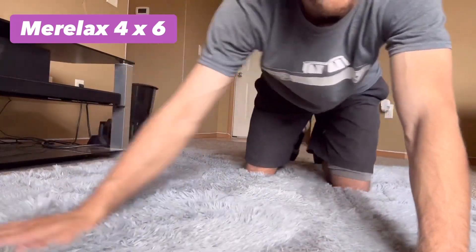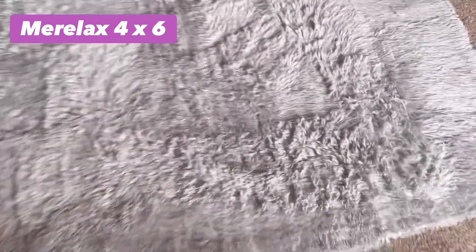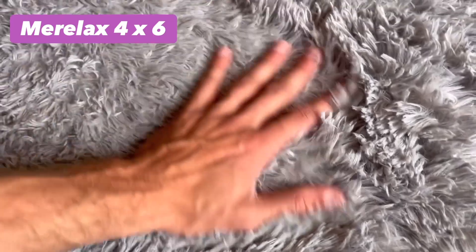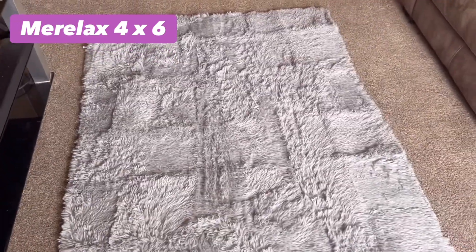Ooh, that is super soft and cool to the touch. I like that. There it is in all its glory. Get closer up. Heck yeah, dude. It's good. So let's take a look. Thank you so much.